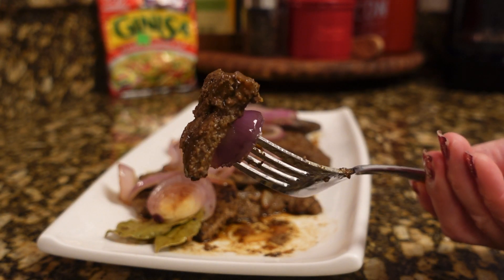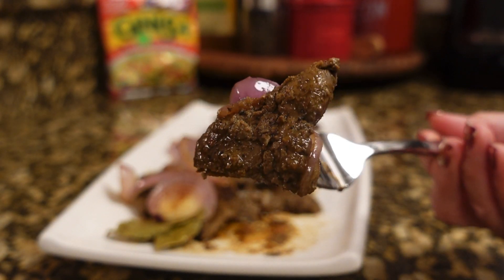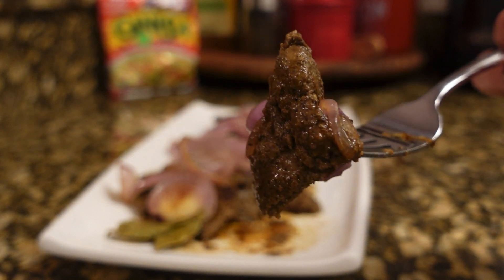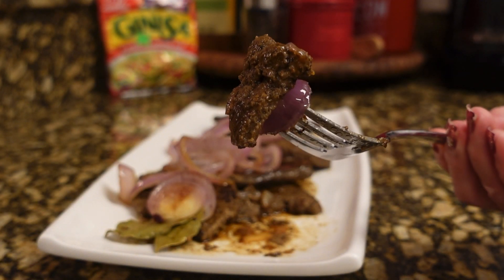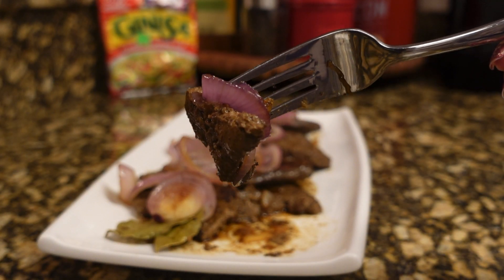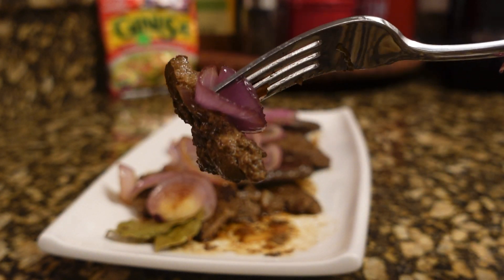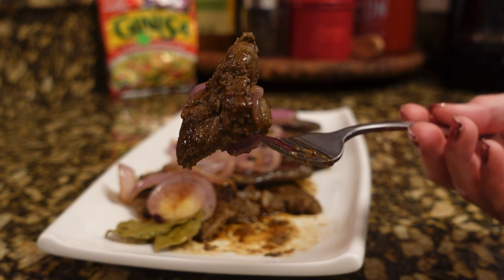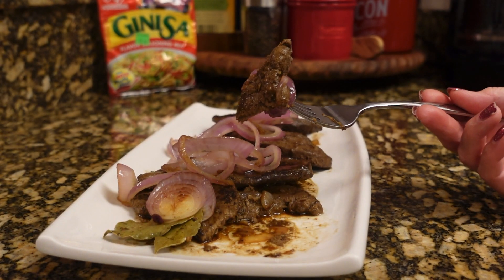Comment down below if it looks like liver or beef. Thank you guys so much for watching — I will see you again on our next video. Thank you so much for all of your support, for my family and friends always supporting me. And if you're new to this channel, welcome — don't forget to subscribe! Thank you. Bye for now!